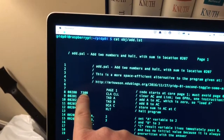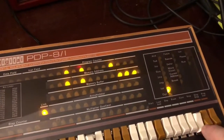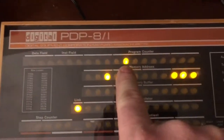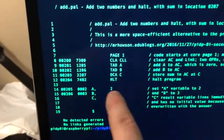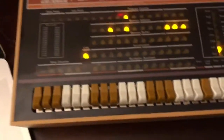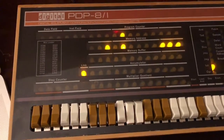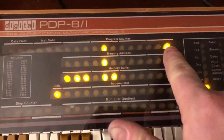First we need to put 7300 at address 0200. I'm going to stop it first, then press Load Address — you can see the program counter is at 0200. I need to reset these switches and enter 7300, then press Deposit. The program counter advances to 0201.